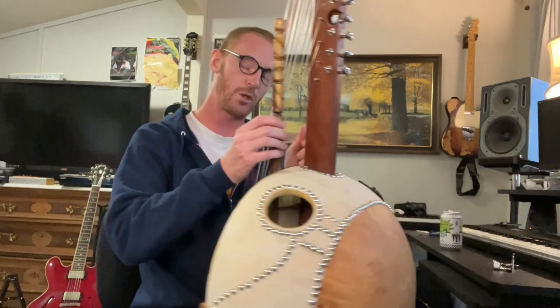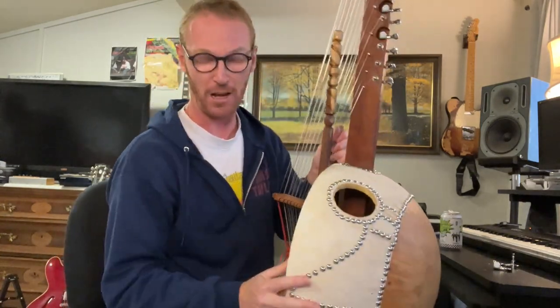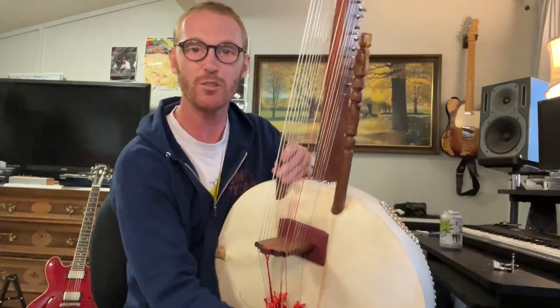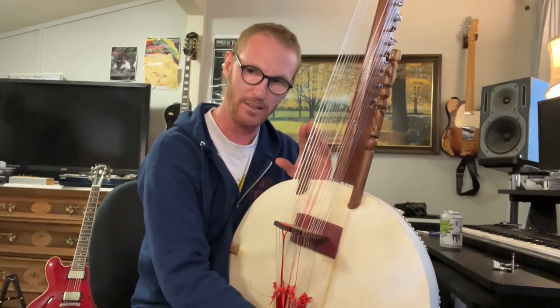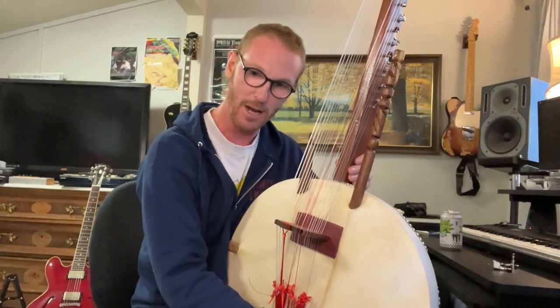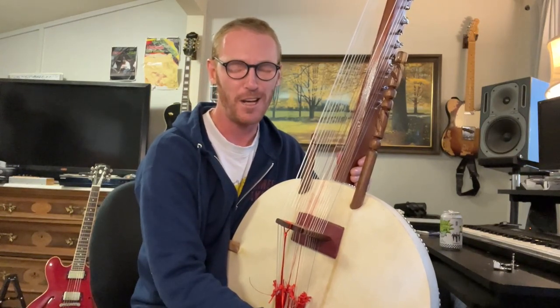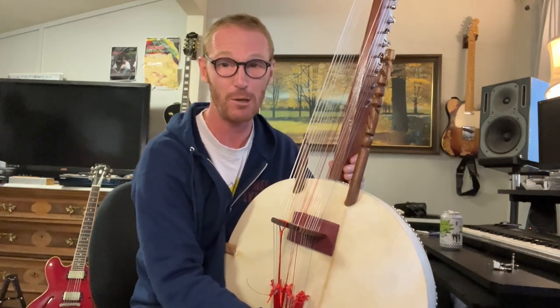I've successfully tuned this high E string — it wasn't that hard because I've had a lot of practice. Much harder is tuning the whole thing. We've got 21 strings. Why don't I break down what a kora is after I get it tuned? I'll play a couple songs you might recognize on it to break it in. Let's tune it up.